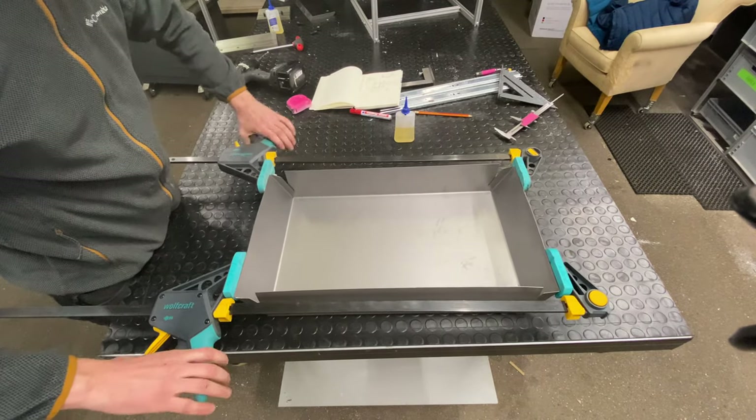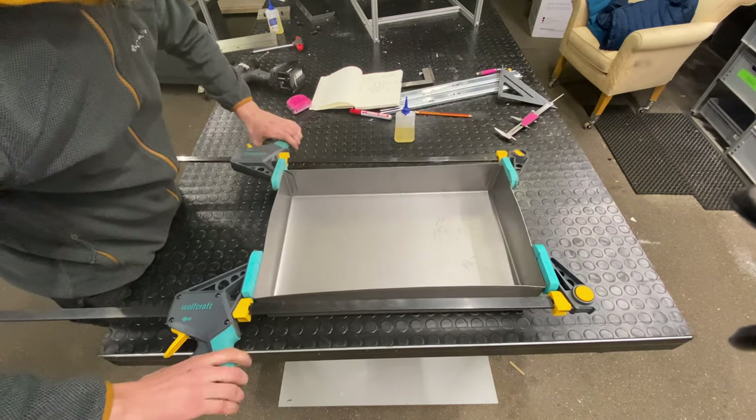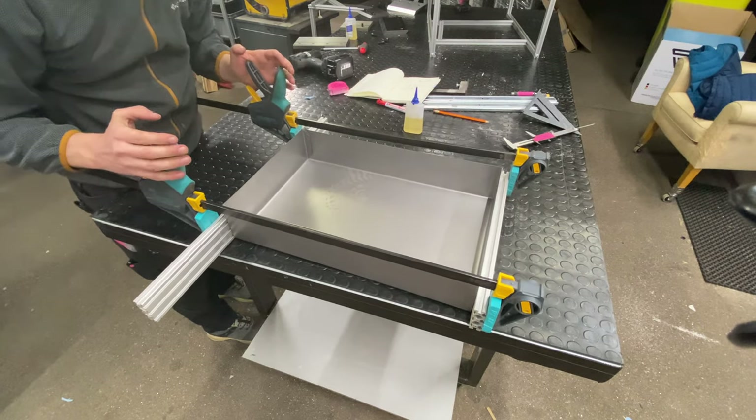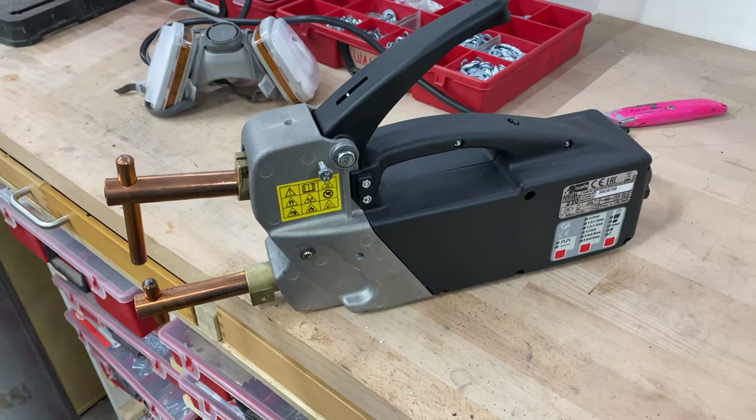You can just pump these clamps up and pull stuff together, squeeze it down. You can also switch them around and then they spread things apart — it's really handy sometimes when putting up furniture. I love these and I have a ton of them.